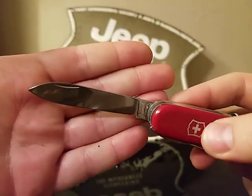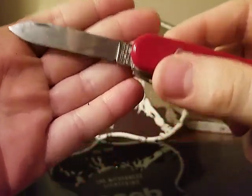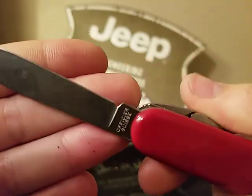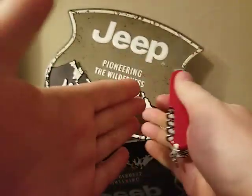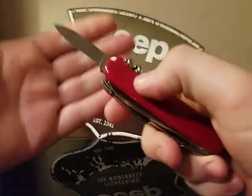First off we're going to talk about the knife blade — classic Victorinox main blade with the tang stamp: Victorinox Swiss Made Stainless, Scissor Swiss. It also has the small pen blade.